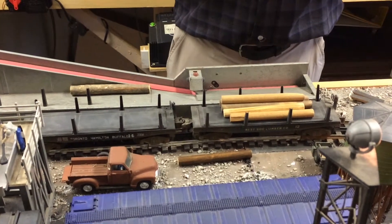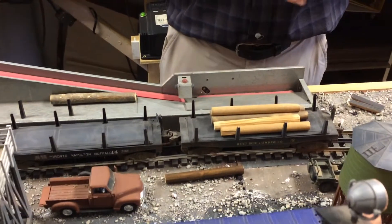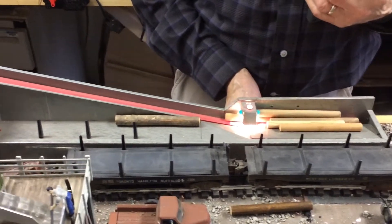We're going to start with emptying our load of logs. One, two, three. There we go. And then we'll get our logs up the hill here.